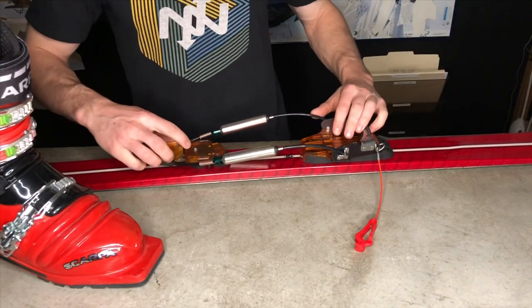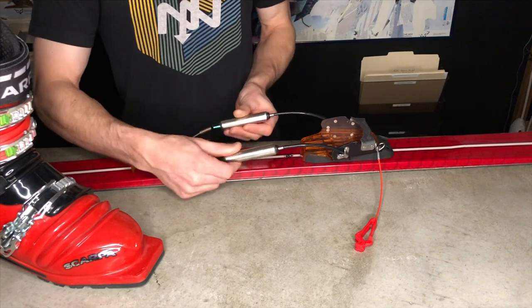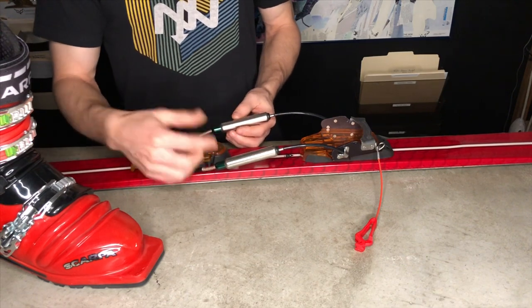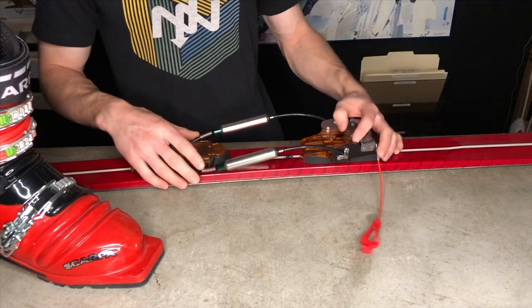For basic adjustment of the length of this binding we're going to be simply twisting the spring cartridges. Spin them to the right to tighten the binding, spin them to the left to loosen the binding, and make sure to do even turns on both sides so that the binding is pulling on both springs evenly.